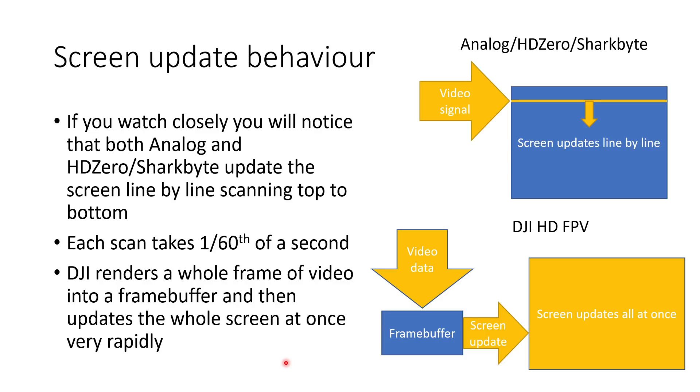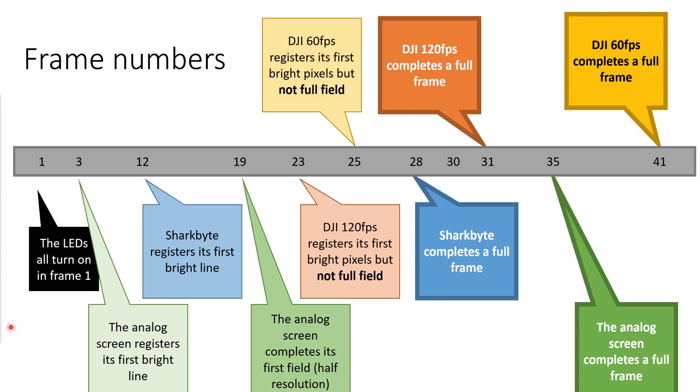If you watch the videos closely you will notice that both the analog and the HD0 SharkBite systems update the screen line by line, scanning top to bottom, and each scan takes almost exactly one 60th of a second. DJI renders a whole frame of video into a frame buffer and then updates the whole screen at once very rapidly — just a couple of milliseconds. I would encourage you to watch the video a few times and make up your own mind about the latency of all the different systems, but here are my results.